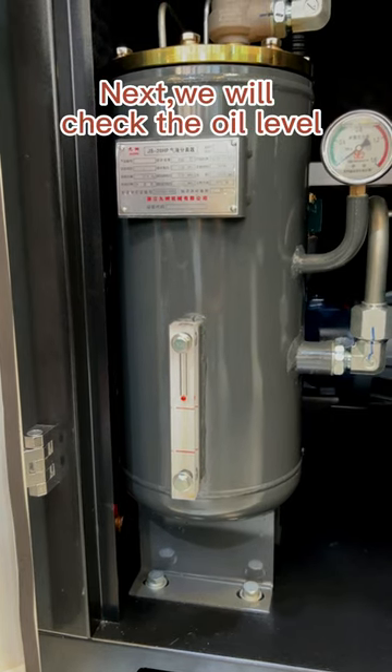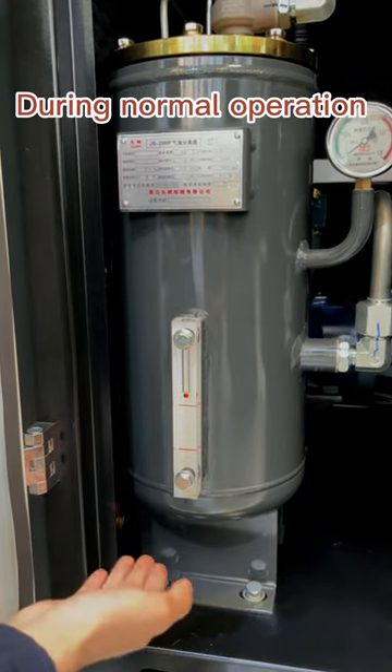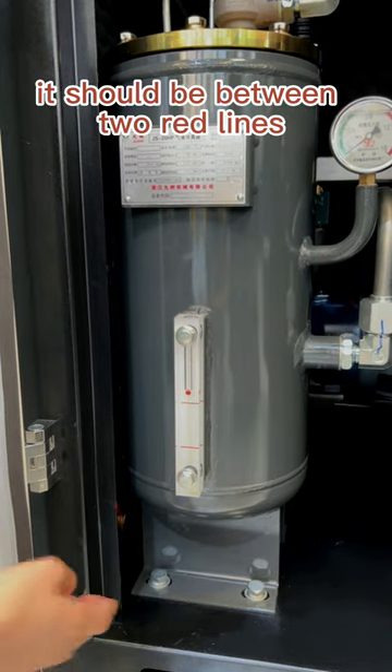Next, we will check the oil level. During normal operation, it should be between the two red lines.